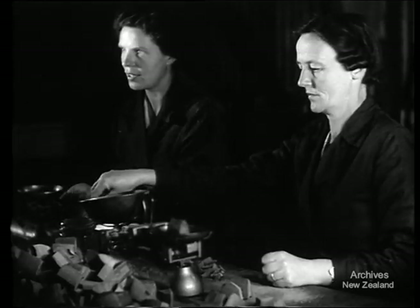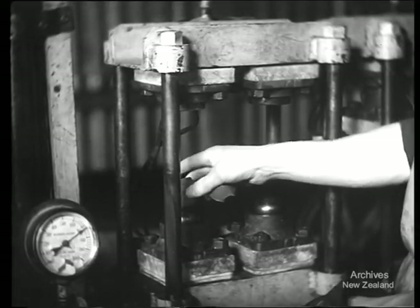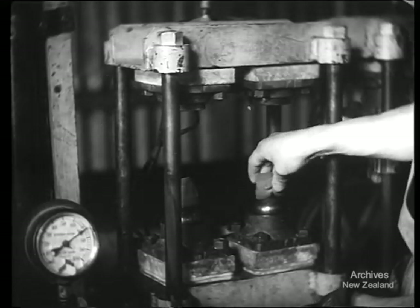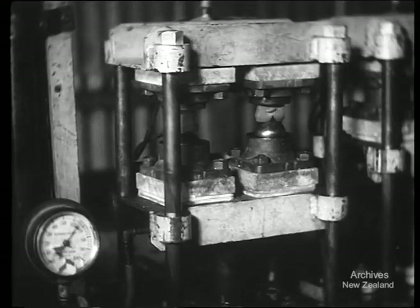These volunteer workers are weighing out rubber for tennis balls. This year the stocks of tennis balls were exhausted. Some rubber could be spared, but workers could not. So these Auckland tennis fans came forward and offered to make the tennis balls in their spare time.